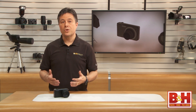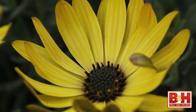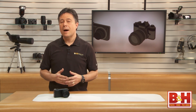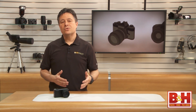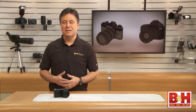The DP3 Merrill has a 46 megapixel APS-C size sensor, but unless you understand the structure of the Foveon X3 sensor, you might guess you'll be capturing 46 megapixel images. You won't. Your final image size is actually much closer to 15 megapixels. That's because the Foveon X3 has about 15 megapixels for capturing red, 15 for green, and the same for blue — so technically it's using 46 megapixels to capture 15 megapixel images.